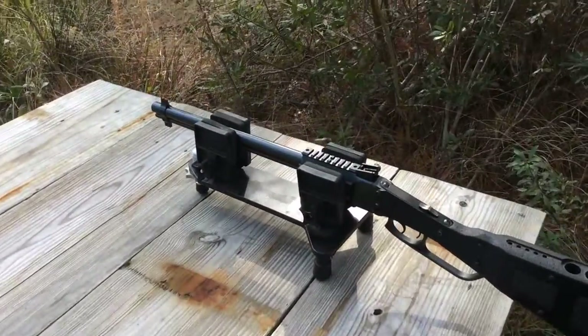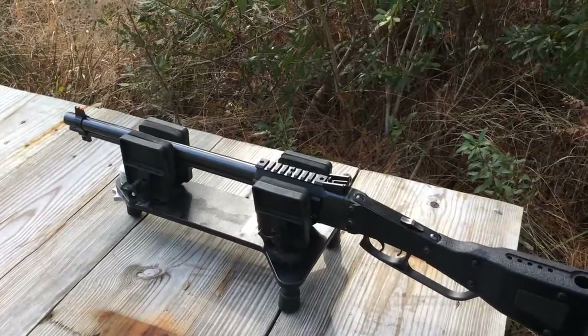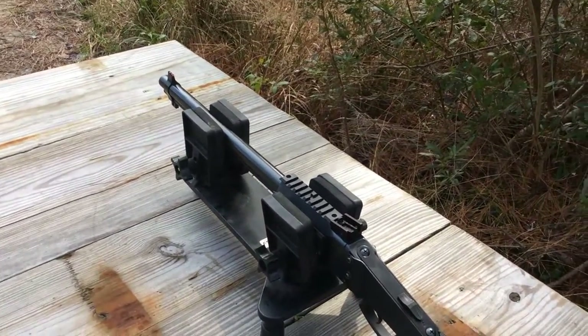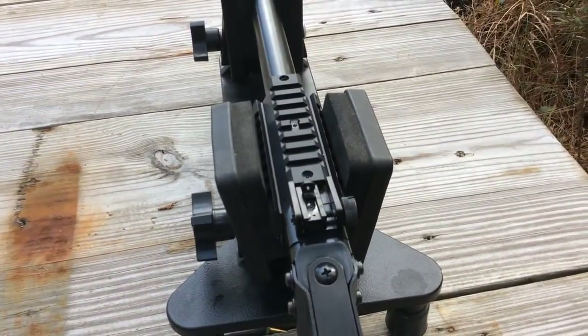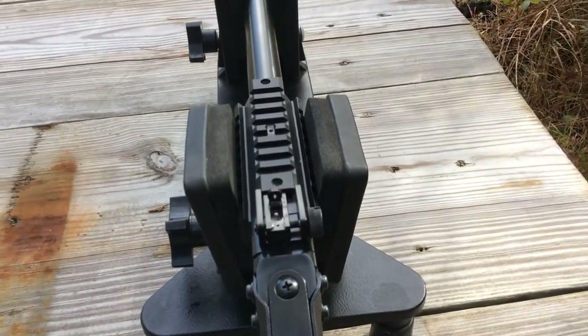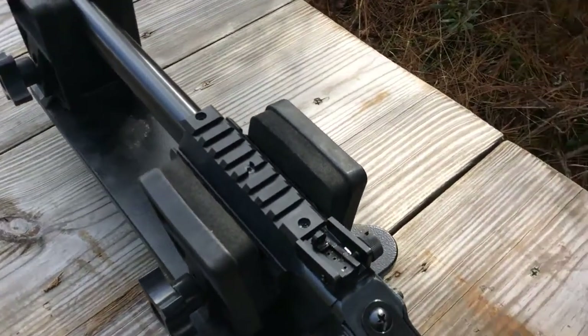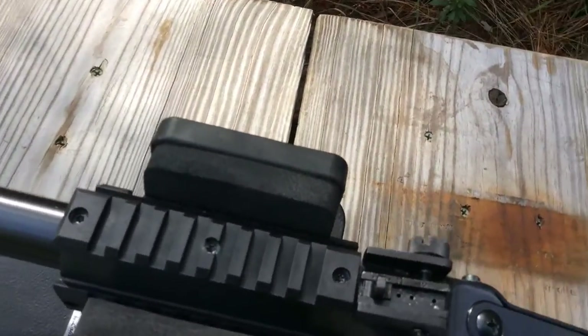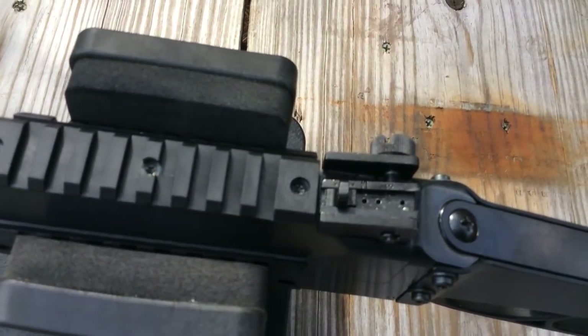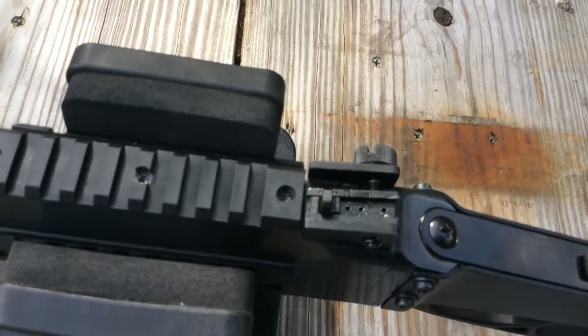So what we're going to do today — we've placed the gun in a vise. I've zeroed it using the 22 long rifle. I had to adjust the windage almost all the way over to the left. As far as the elevation setting, it's all the way forward, which is the lowest position of the rear sight.